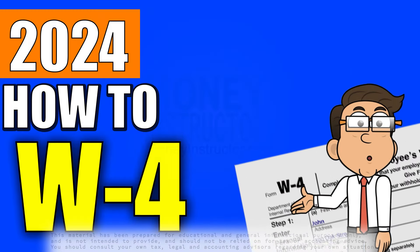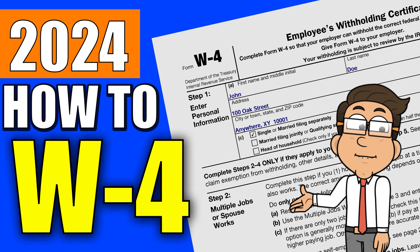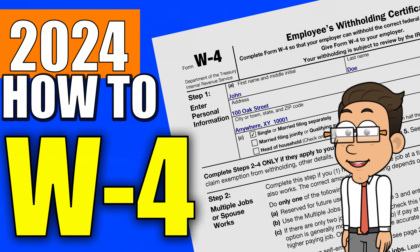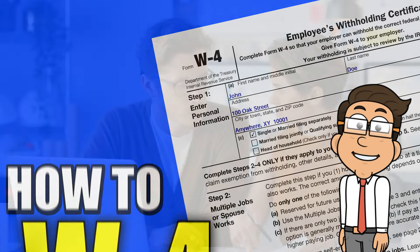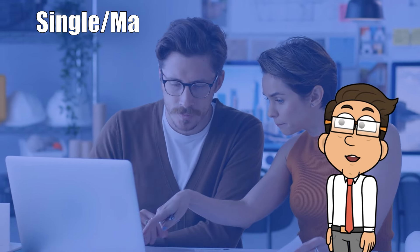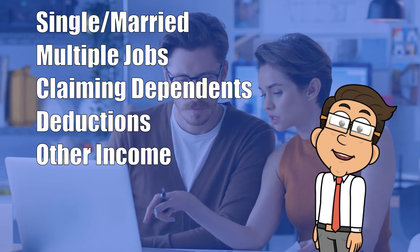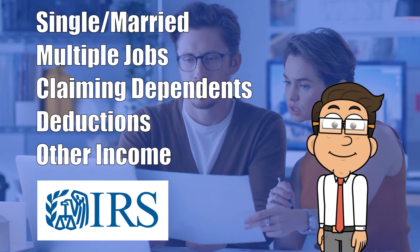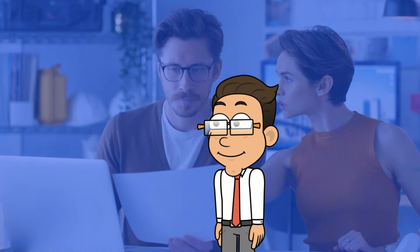Hello everyone! Today, we're going to go over the essentials of how to fill out the IRS W-4 form. This document is a key element in your employment journey, playing a pivotal role in determining how much federal income tax is withheld from your paycheck. In addition to covering the basics, we're going to delve into steps 2 to 4, focusing on scenarios such as having multiple jobs, claiming dependents, understanding deductions, and accounting for other forms of income. Plus, we'll explore the IRS tax estimator tool, an important aid for ensuring your tax calculations are on point. So, let's get started.